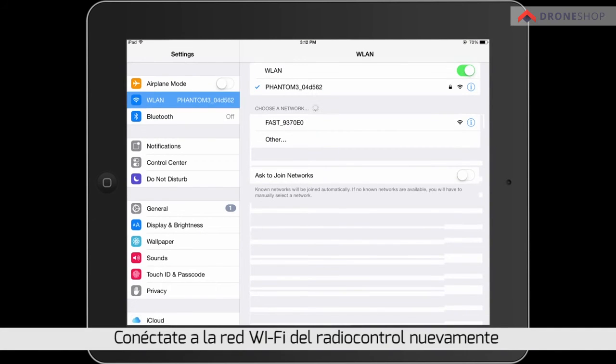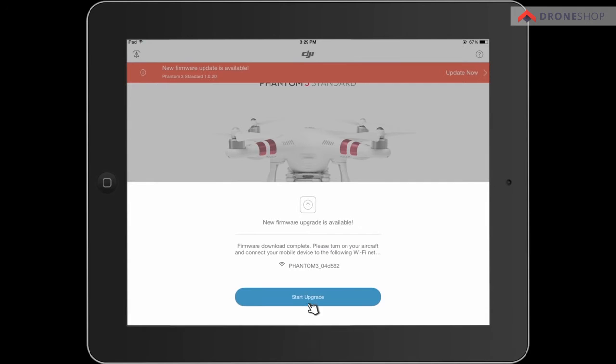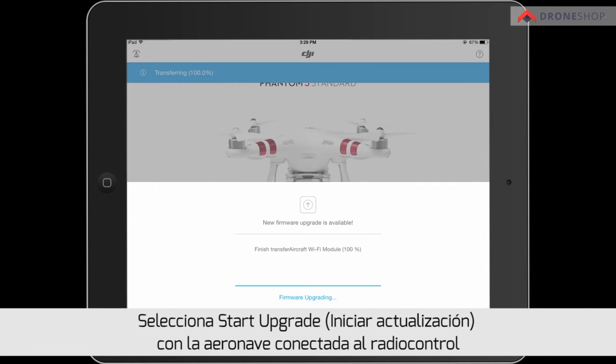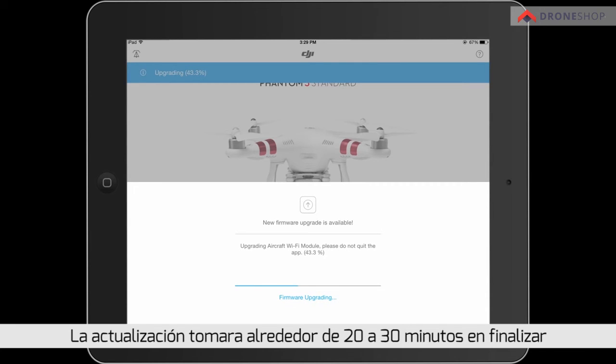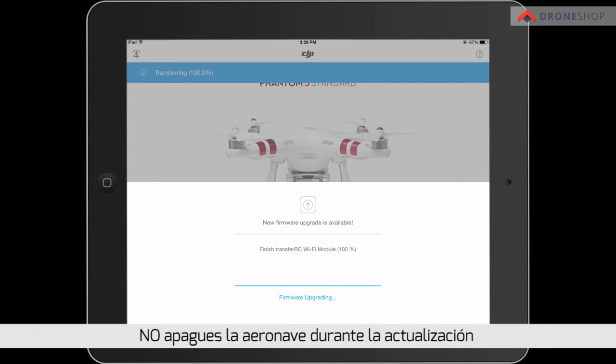Connect to the remote controller's Wi-Fi again. Tap to upgrade the firmware with the aircraft connected to the RC. It will take 20 to 30 minutes to upgrade. A progress bar showing the upgrade status can be seen in the app. Do not turn off the aircraft during the upgrade.